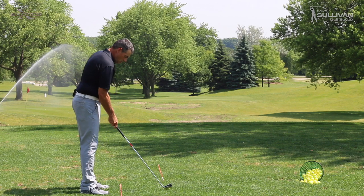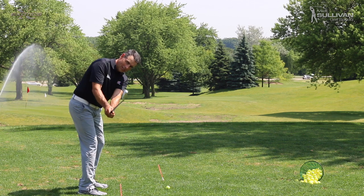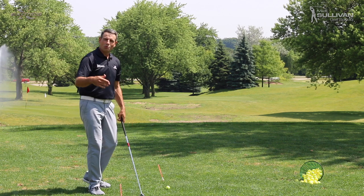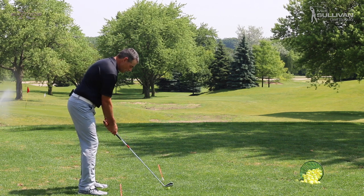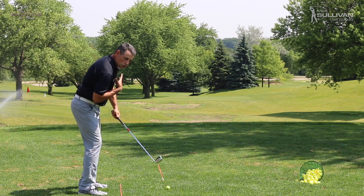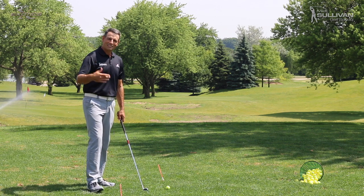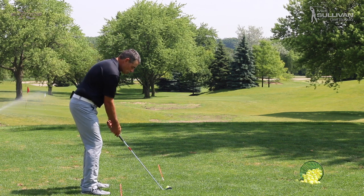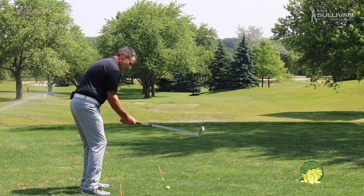Then go to a playing position and really feel as you start back that the shoulders are starting that backswing instead of the hands. This is where that phrase 'bring the club back low and slow' comes in. Bringing the club back low and slow encourages more of a shoulder-type backswing. What we're really trying to prevent is that handsy type of takeaway, which gets us flat and makes us come over the top.